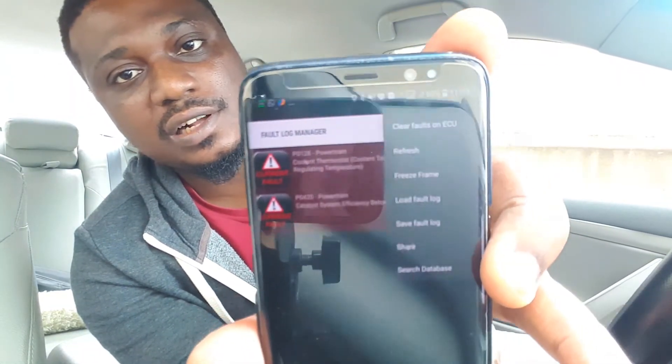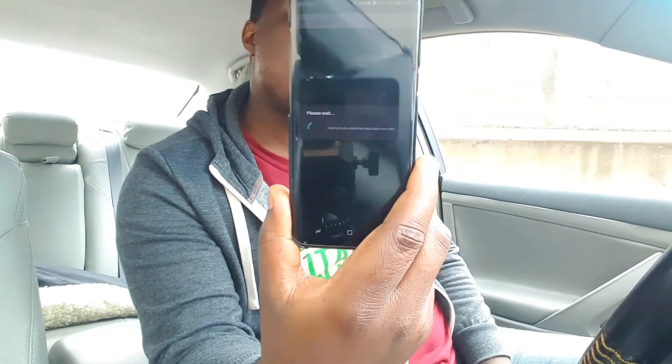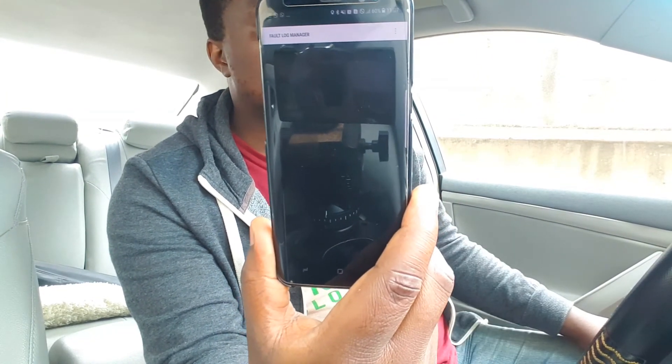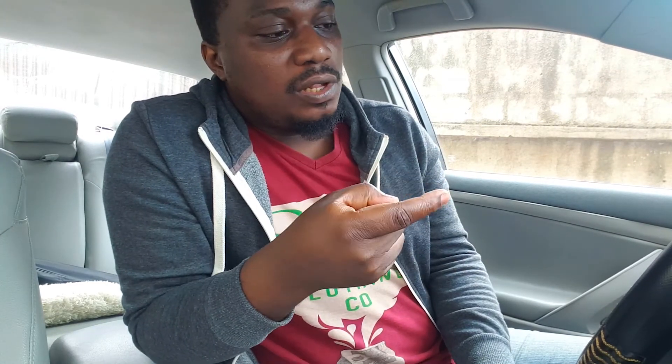One more thing you'd want to do: after fixing the problem in your car, you can come back to the Torque Pro app and click the three little dots, then click on 'Clear fault ECU codes.' It gives you a little bit of information, you click okay, and it clears the fault codes in the car. When you next start your car, you won't find the check engine light on. Mine just went up right now as I did the clear — but that doesn't mean I've fixed my problem. It will still come back after a couple of days if I haven't actually fixed the underlying issue. Once I do fix it, I can do a final clear of the fault codes and know my car is okay.